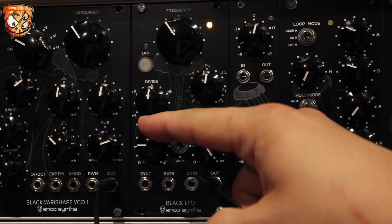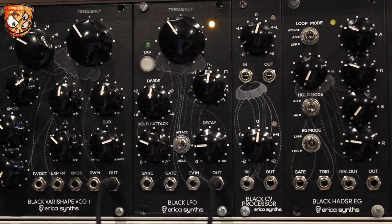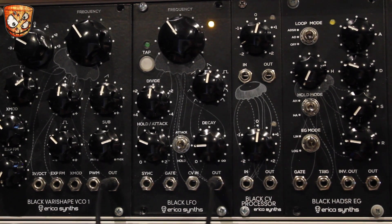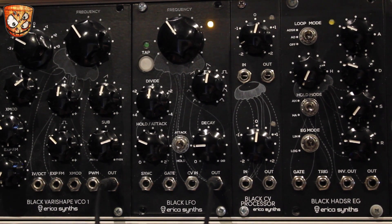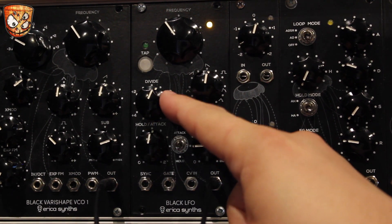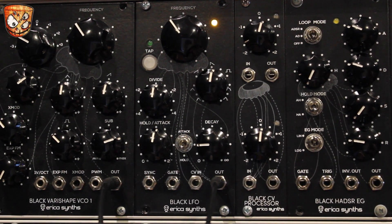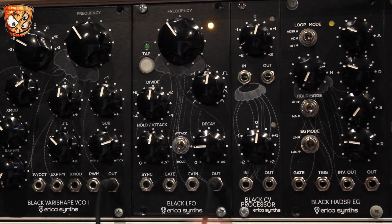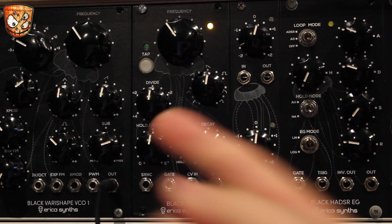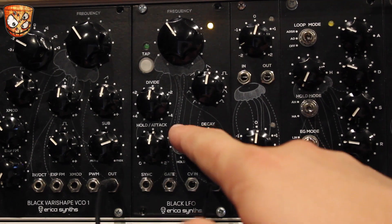Let's take the attack and turn that into a hold time with this switch. As the decay goes down to zero level, instead of then rising again with a set attack time, it holds at that level of zero before rising straight back up and decaying as set. Notice the difference between the hold and attack modes.